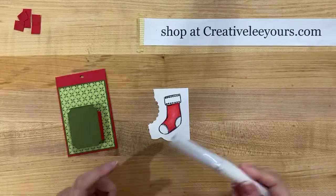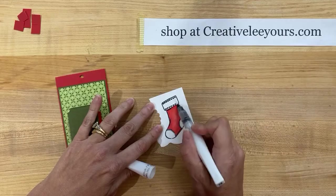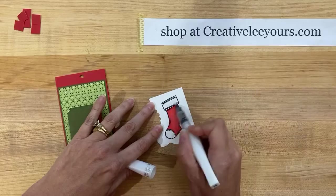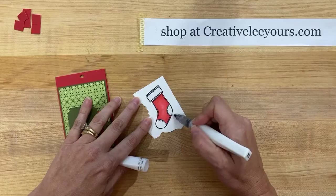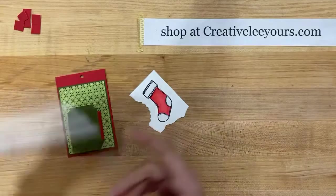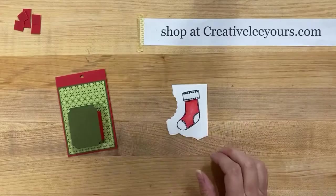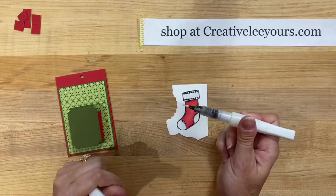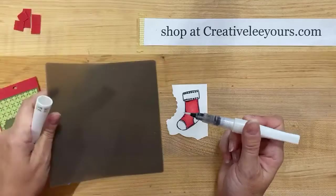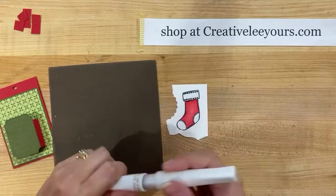Now I want to add a little bit of the Clear Wink of Stella - this is a little glitter brush. Can't have too much Stella on your projects! We're going to color in the white part of our stocking just to give it a little sparkle. I'll hold it up closer to the camera so you can see. If you've got a Wink of Stella and you're having trouble getting it to come out, I found that if you squeeze it it sometimes oozes. If you do that, pull in your silicone craft sheet and do your squeezing over that, because then if it blobs out at least you can pick up the product and apply it versus having it blob out on your project itself.